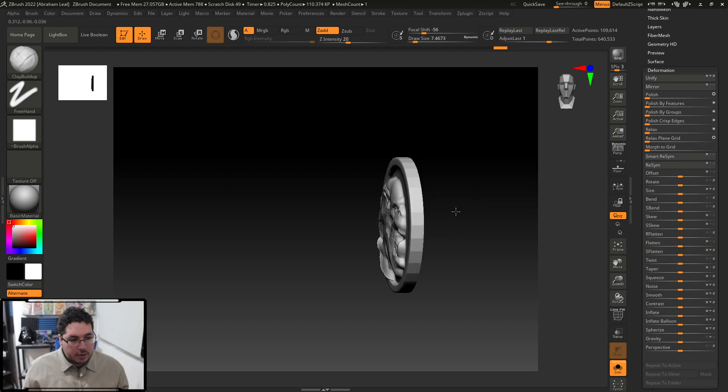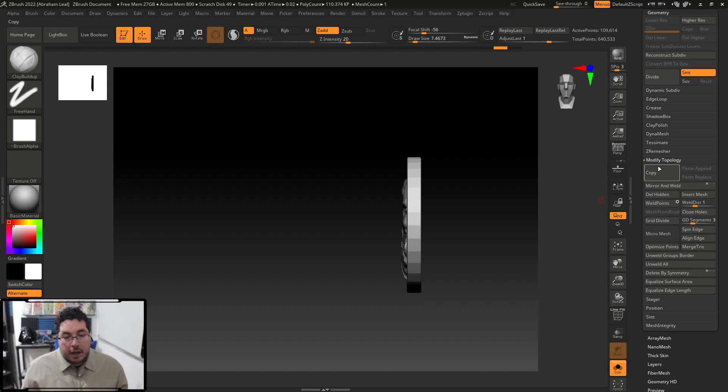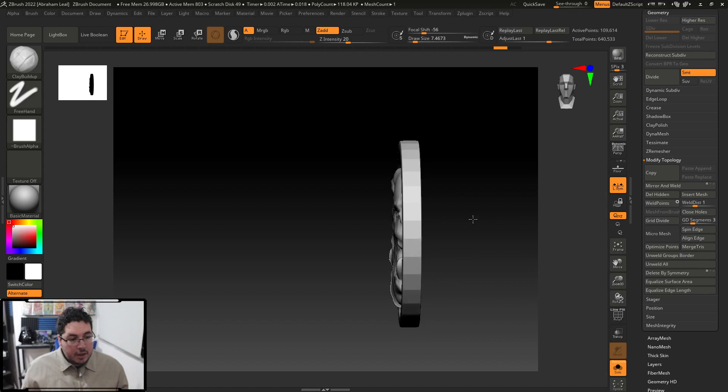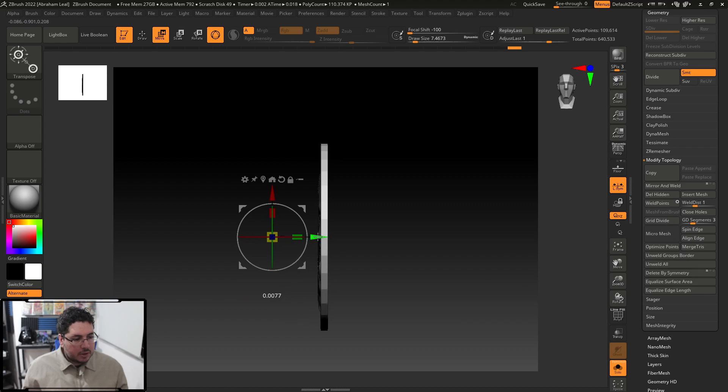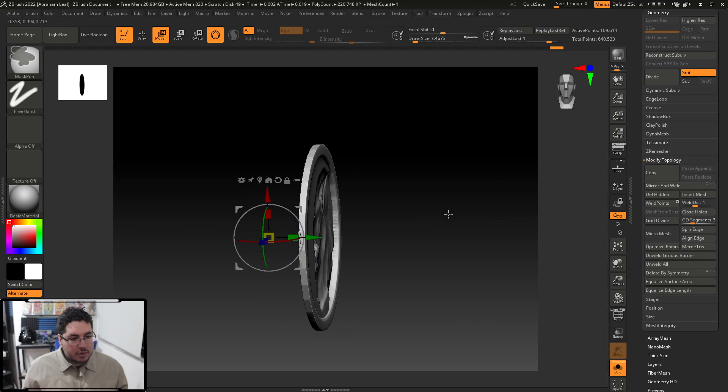If you want to fix the mirroring — it's super simple — go to Deformation and mirror the object to the other side. Then go into Geometry, Modify Topology, Mirror and Weld. However, you need to select Local Symmetry and mirror correctly so it ends up right where it needs to be. It's a little bit weird here — we could also just bring it to the world position.